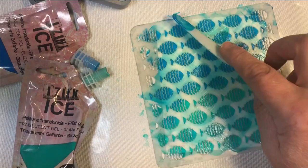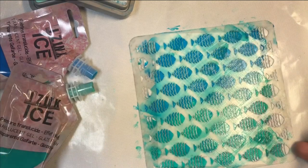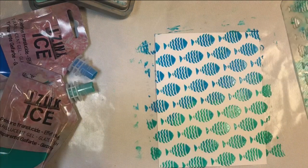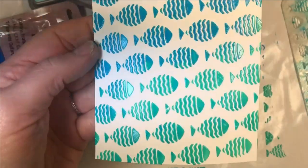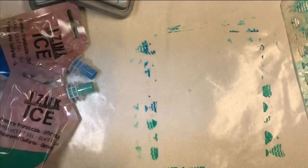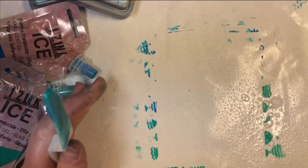You can use a heat tool on these if you're very careful and move it around a lot, but it will bubble if you hold it in one spot. I recommend that you just let it dry — it takes about 20 minutes. Now I'm peeling this off. Isn't that cute? You can see where the blue and green blended. It's very translucent and very shiny. I'll put that one to the side and wipe off my work surface.